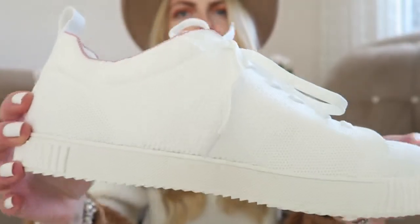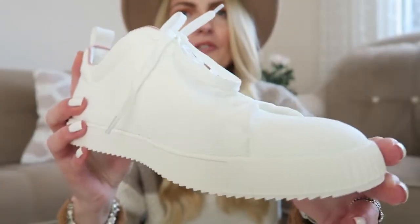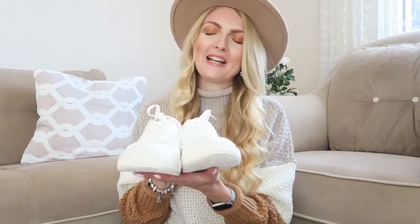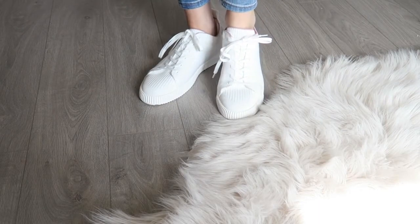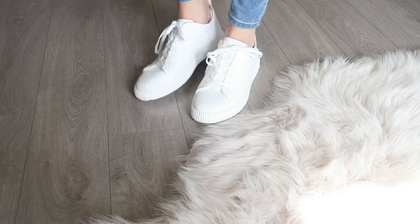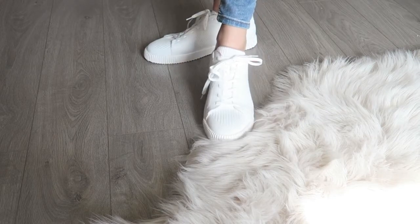Again very comfortable! And again you can throw these in the washing machine, which is great because white can get dirty quickly. I went with size 42 again and I believe they even have bigger sizes. These are the sneakers — super comfortable, I love the look of them. They're just the perfect pair of white sneakers and I love the little pink detail right here. Very adorable, super comfortable, and the perfect everyday sneaker to wear with so many different looks.